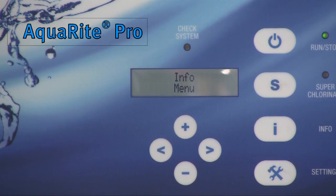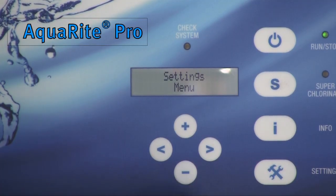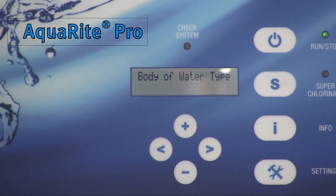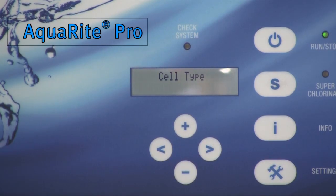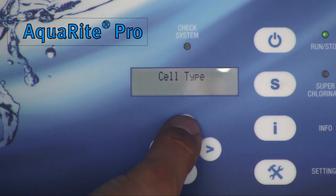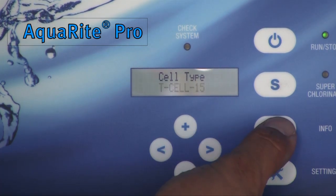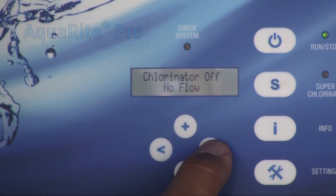The operation of AquaRite Pro is very similar to AquaRite, but there are a few differences. To set the turbo cell size, press the settings button, then press the right arrow button one time, and press the plus button to open the chlorinator configuration. Once inside the configuration menu, press the right arrow button until the turbo cell types show up, then press the plus or minus button to select your cell number. The info button is designed to show all information related to the pool.